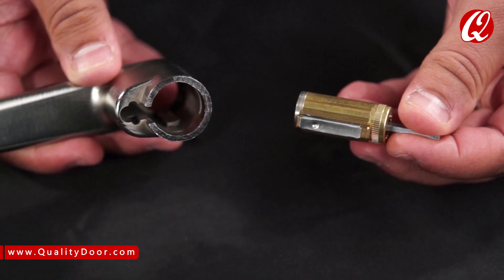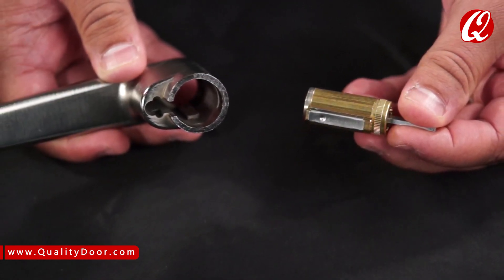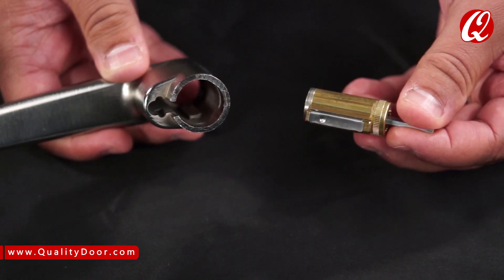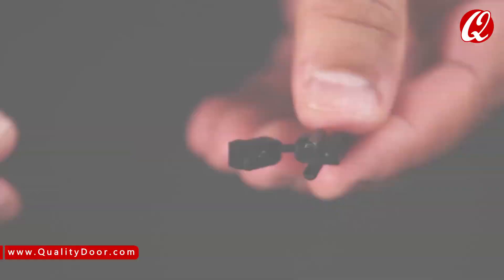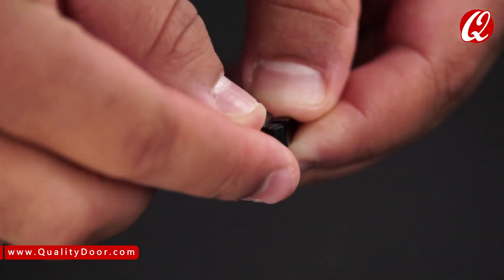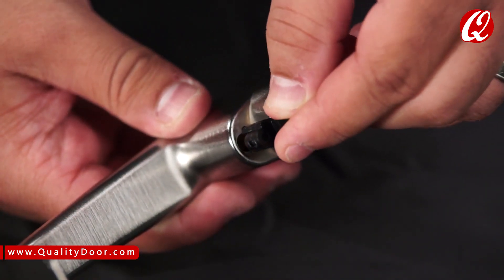When installing a 6-pin cylinder, make sure the cylinder tailpiece is aligned in the same direction as the cylinder Bible. Slide the cylinder all the way into the lever. Next, fold the retainer at the hinge and press-fit the retainer halves together. Push the retainer into the slot in the lever.